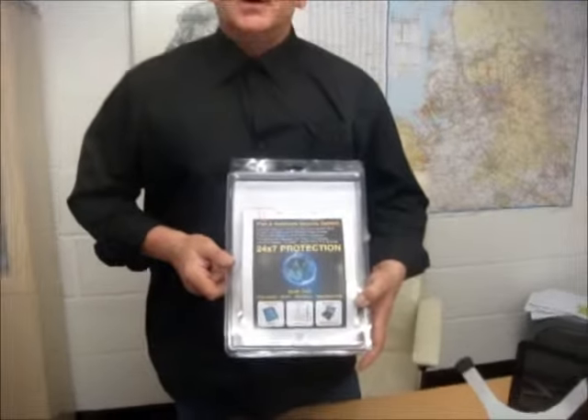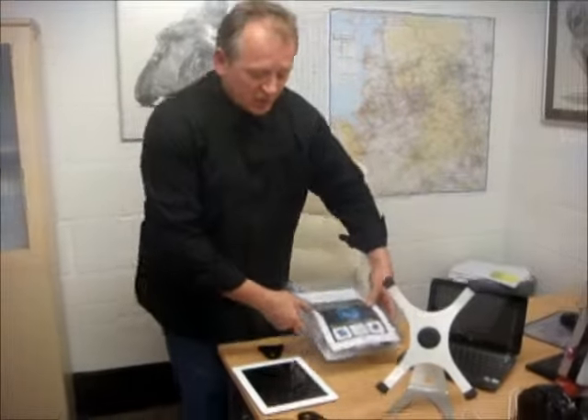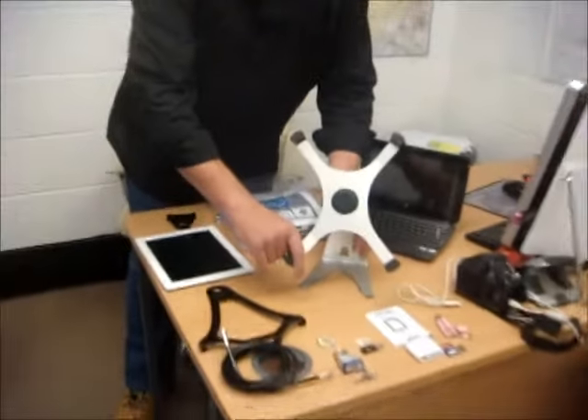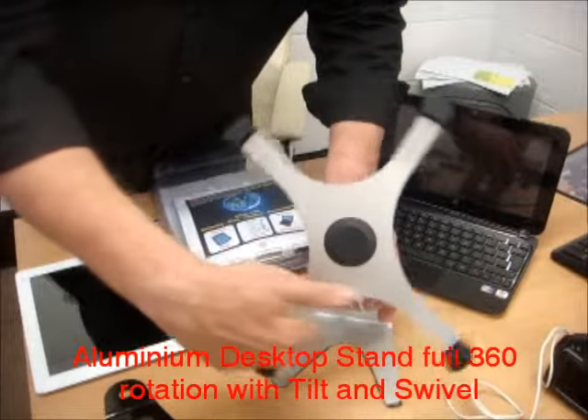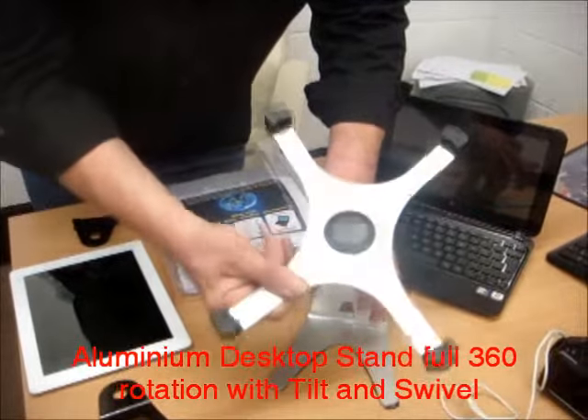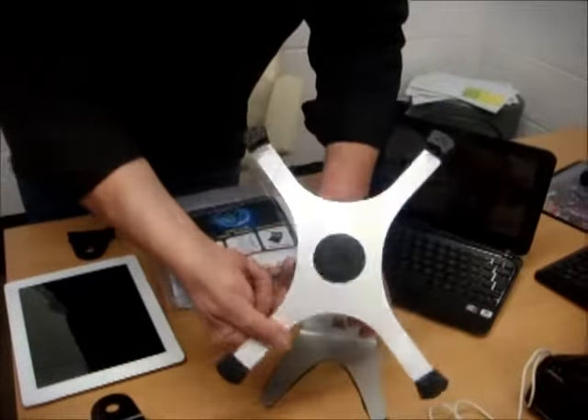Hello, my name is Peter and I want to introduce you to the iPad and notebook security system. Let me show you how it's going to work. Today we're going to work with this aluminium desktop stand, which gives full rotation through 360 degrees and allows tilt and swivel.